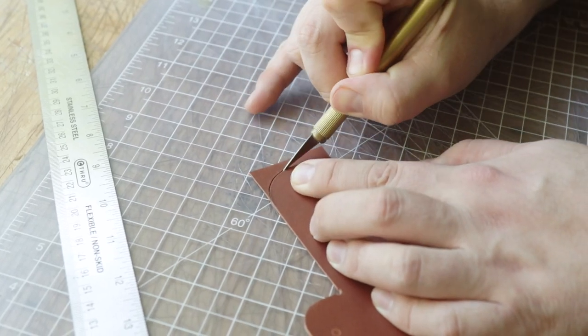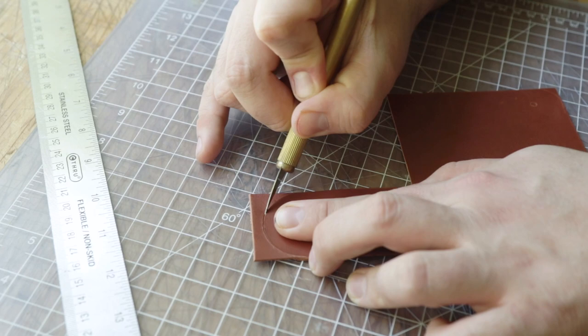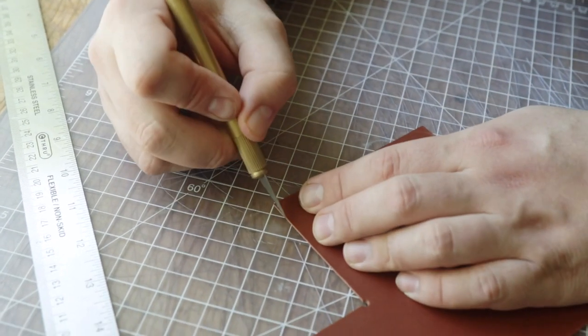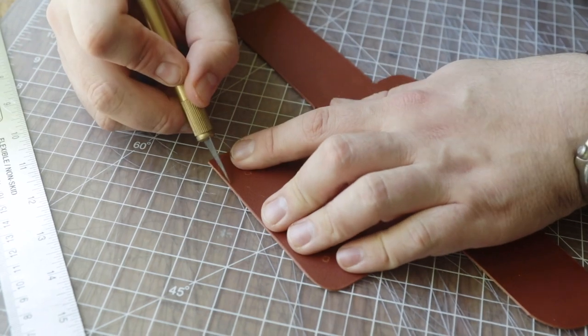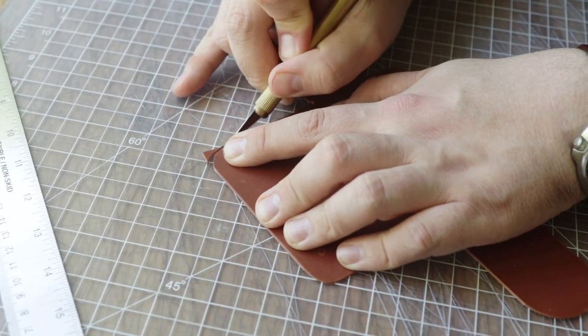This curve is an inch and three quarters. So if you have an inch-and-three-quarter belt-end punch, which we do not have, you can just use that instead of cutting this curve by hand. Once we're done with these two pieces we're pretty much done cutting, and then I'm going to go find something thin to line it with — I'll go in the scrap bin and find something.